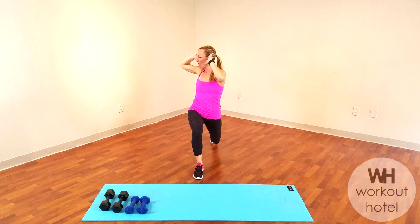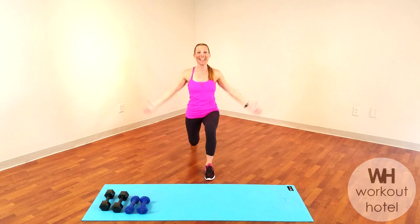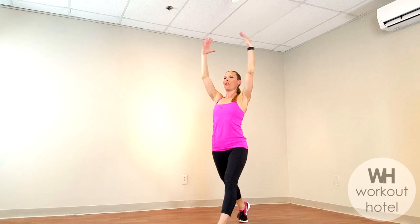Meet me back to center, switch. Opposite leg comes front, opposite leg comes back. We're going to lunge this time — on the way up, hug the moon, arms come overhead and down. Seven, you have it, six, pressing through that front heel. Four more: four, three, two, and one.